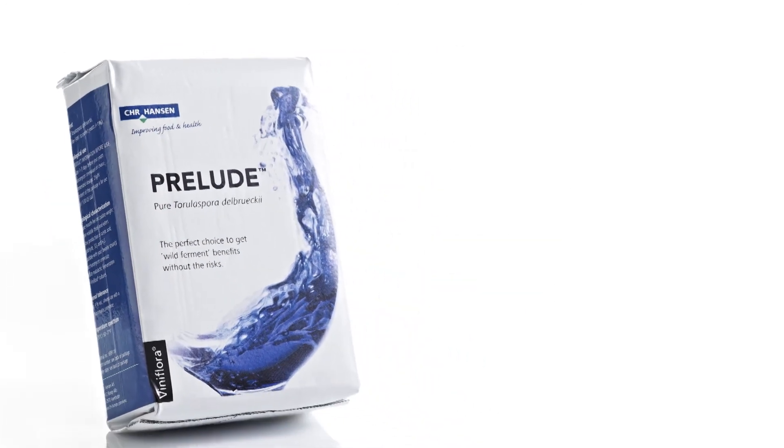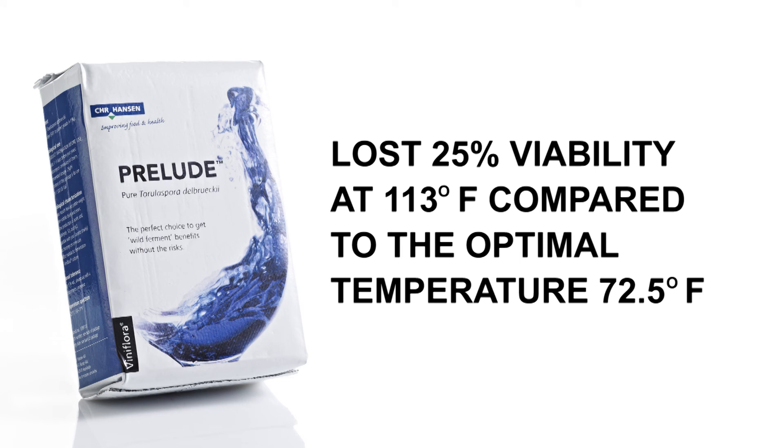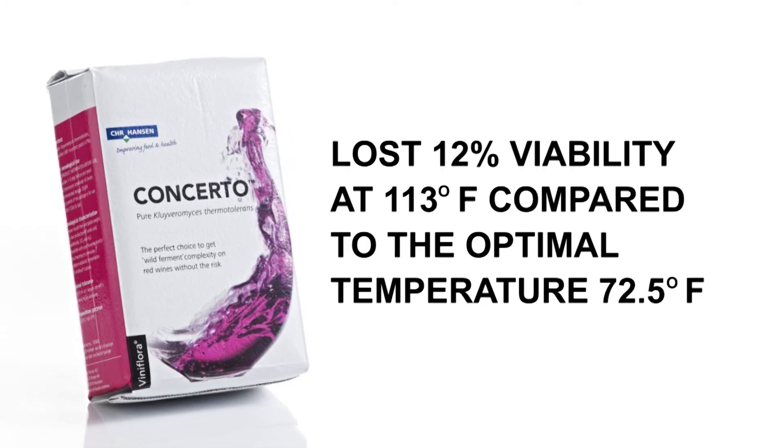Viniflora Prelude, a Torulaspora delbrueckii yeast strain, also lost 25% of its viability at 113 degrees Fahrenheit, compared to its optimal temperature of 72.5 degrees Fahrenheit. Viniflora Concerto, a Lachancea thermotolerans yeast strain, lost 12% viability at 113 degrees Fahrenheit, compared to its optimal temperature of 72.5 degrees Fahrenheit.